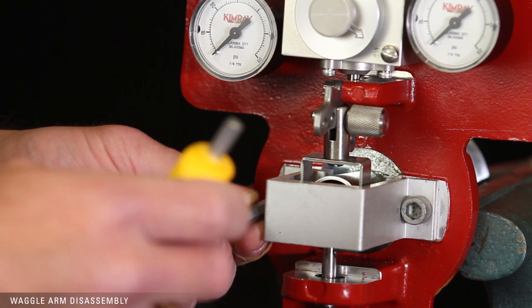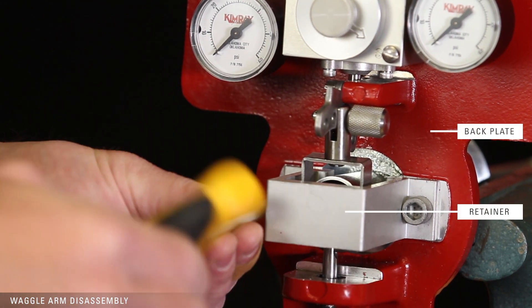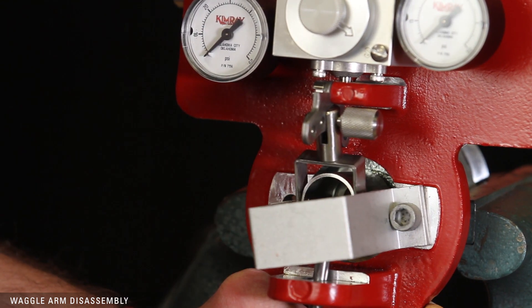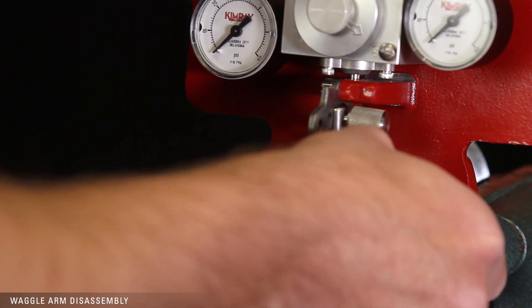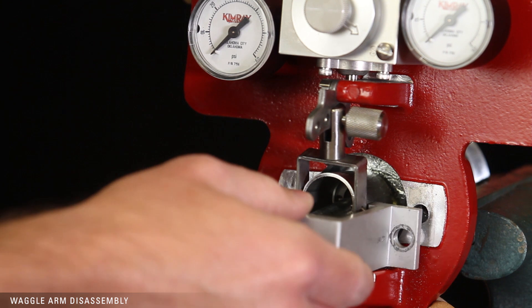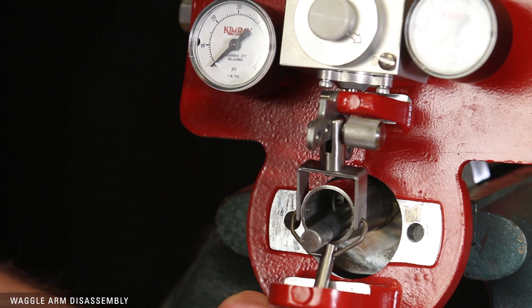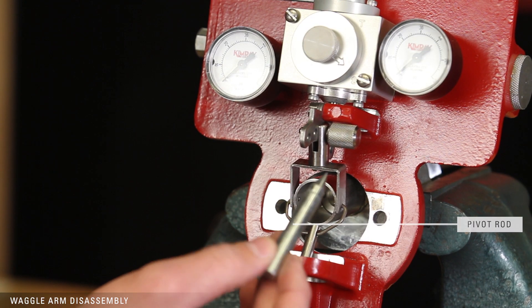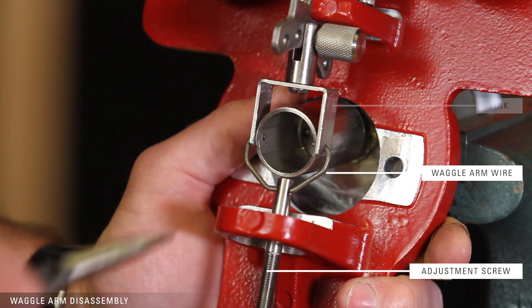Remove the mounting bolts attaching the retainer to the back plate and set the retainer aside. Remove the pivot rod. Then pry loose the waggle arm wire, adjustment screw, and link.